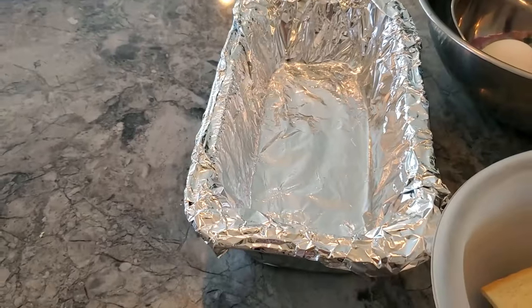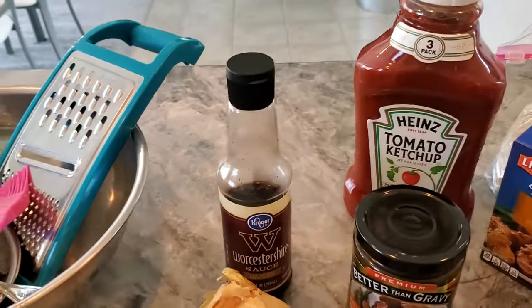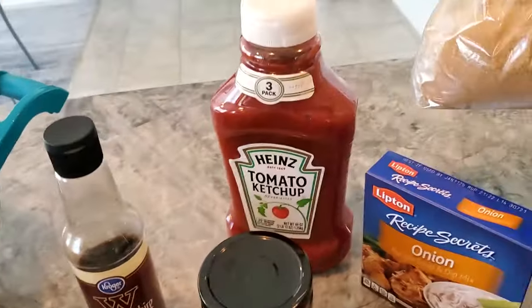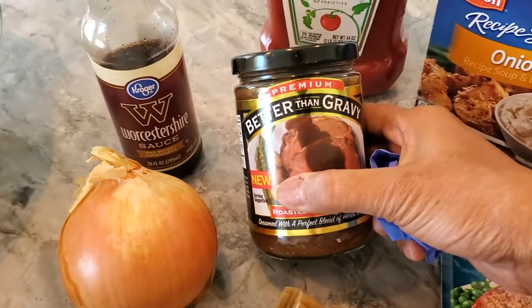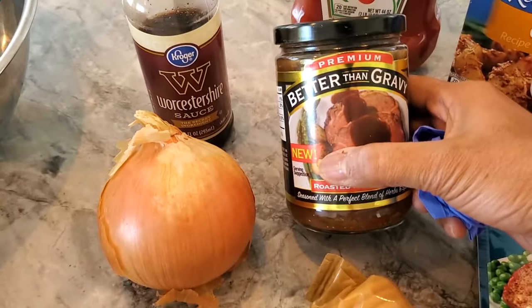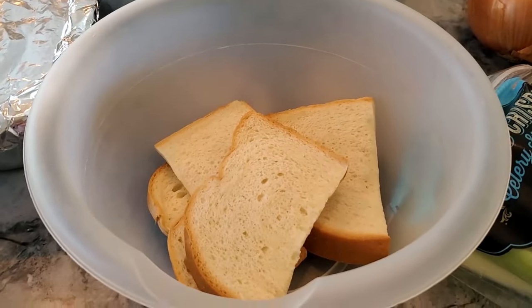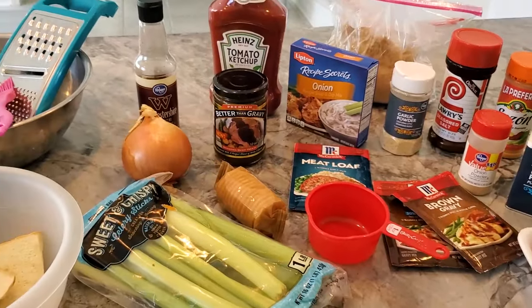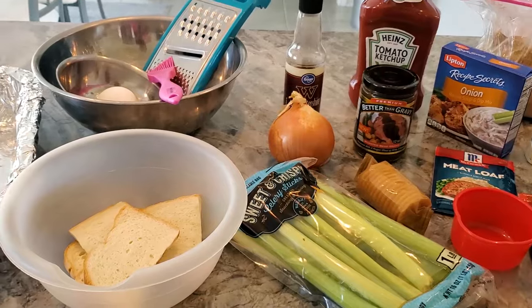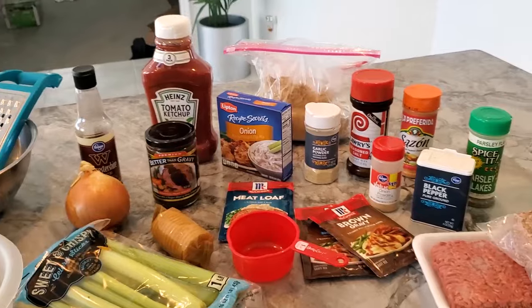I've got my meatloaf pan lined in foil so I can pull it out, a little Worcestershire sauce, my measuring cups, brown sugar from the freezer — you know that's how I keep it — my onion, and I bought this 'Better Than Gravy.' This is what I'm going to use to soften my bread mixture. I don't know why people use milk — I don't know how milk would enhance the flavor other than fat to make it moist. The eggs are the binder.